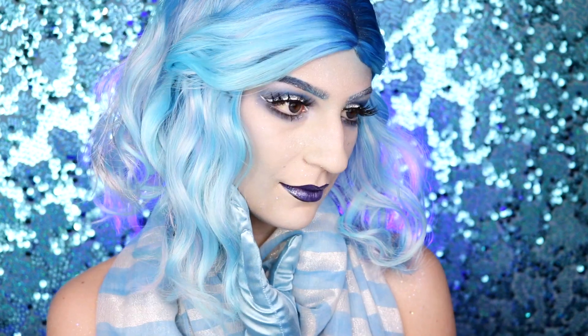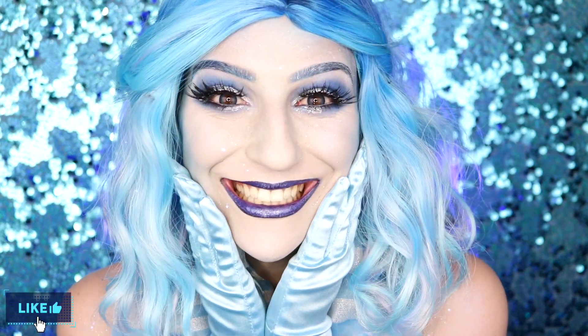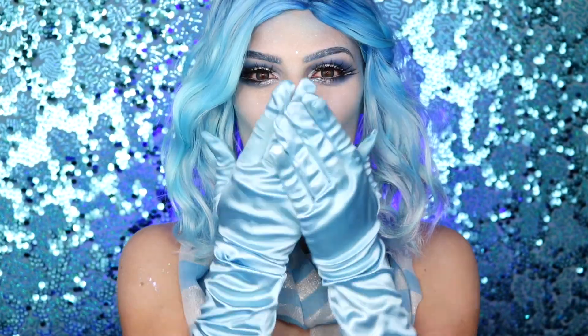And that is the completed Snow Miser makeup look! Thank you guys so much for watching, I really hope you enjoyed. Leave a comment down below for what you'd like to see next. Don't forget to give this video a big thumbs up if you enjoyed it and subscribe to my channel if you want to see more. With all that being said, I will see you guys on the next one. Bye!